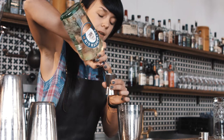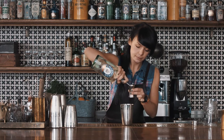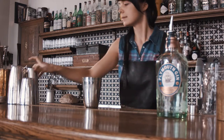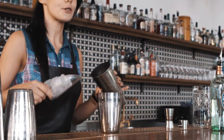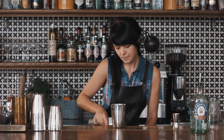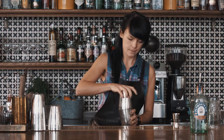So I'm going to use six centiliters of Plymouth gin. Fill up the top of your shaker with ice, and give it a quick shake.